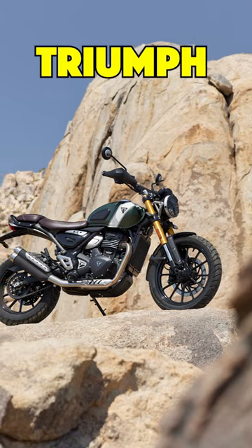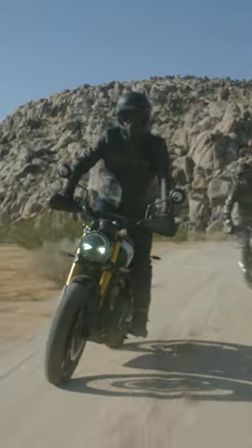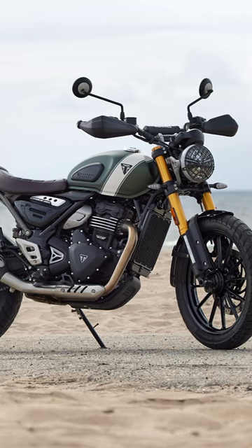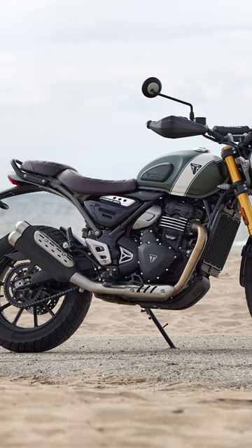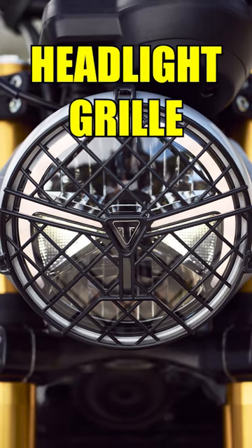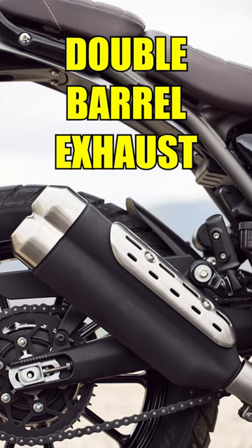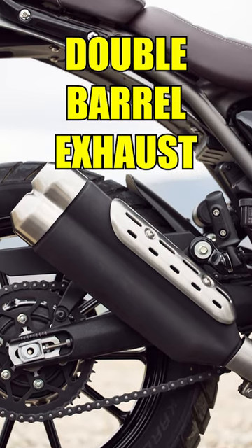Triumph has also unveiled the Scrambler 400X, and here are its five interesting features. The design looks similar to the Speed 400 but is more rugged. You get a headlight grille, closed-loop knuckle guards, and a double-barrel exhaust that looks ready for scrambling.